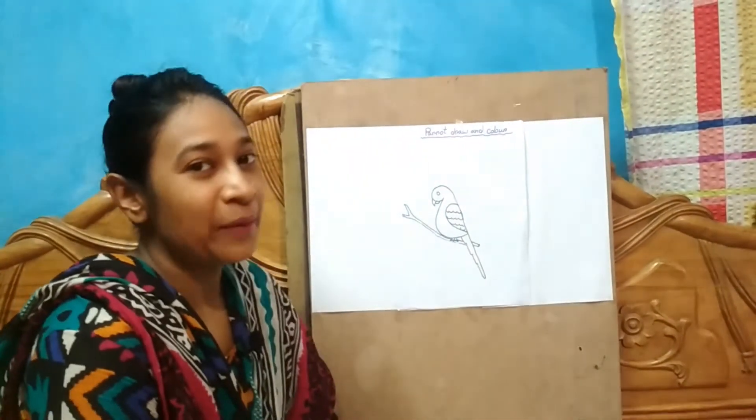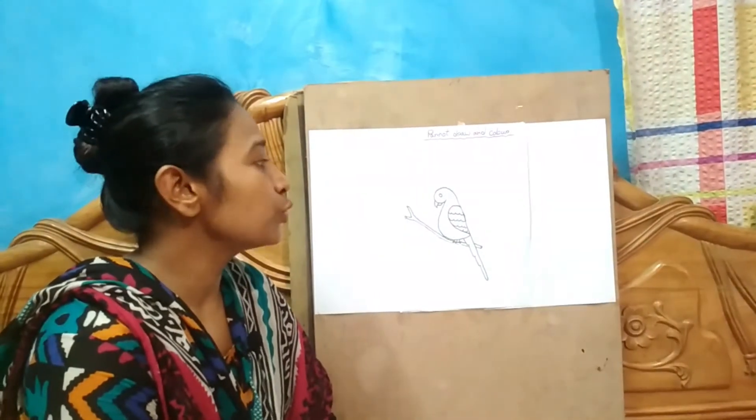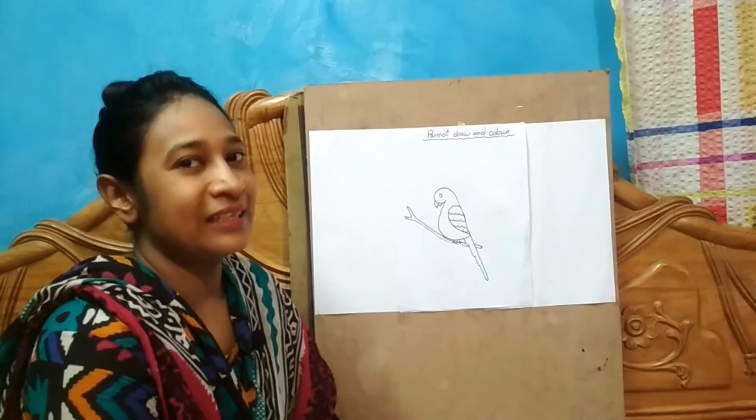Hello my dear students, welcome again. In previous class we learned how to draw a pattern, and today we will learn how to color it.